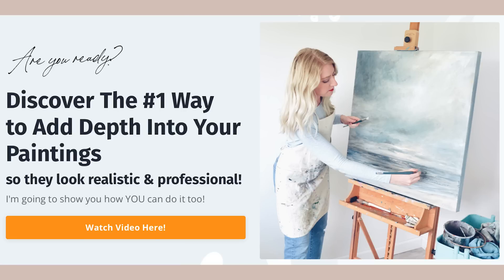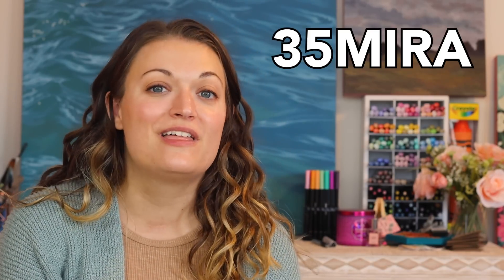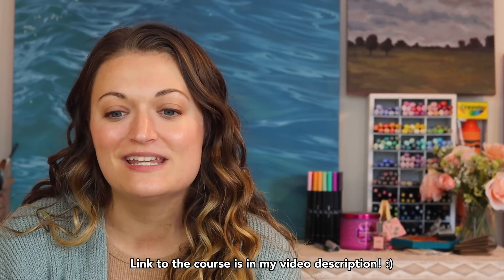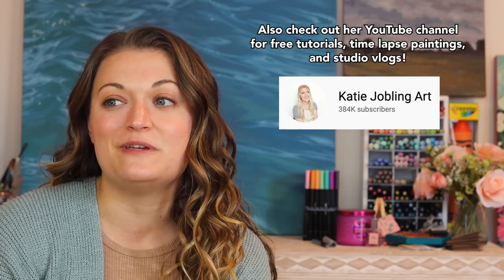She actually has a free painting tutorial that she wants to give you folks as well, so I will link that down below. If you are interested in taking this painting course, you can get 35% off with the code 35Mira. I do earn a small commission from this - I just want to be upfront. I love helping other artists succeed, and I want to share something with you that's more in-depth than just these videos on my channel. So definitely check out Katie's painting course 'Learn to Paint with Confidence.' Again, the link is in the description.